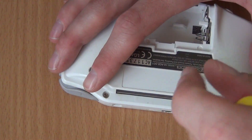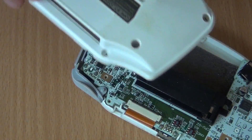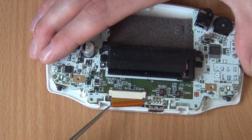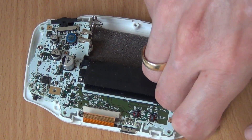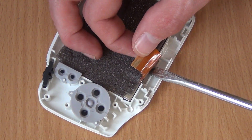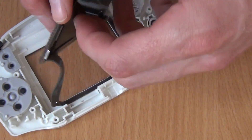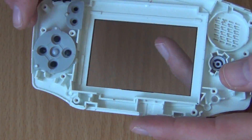Next let's open up the Game Boy Advance. Disconnect the ribbon cable of the screen, then remove the screws holding the mainboard. Using a flat-head screwdriver, gently wiggle some room between the screen and the case and it should come off fairly easy. If you're going to use your original Game Boy Advance case, this is also a great time to give everything a thorough cleaning.